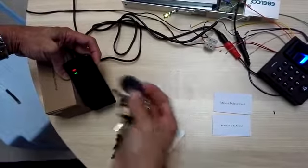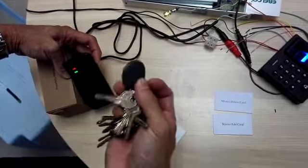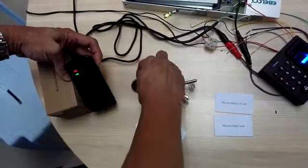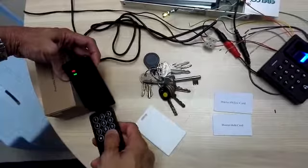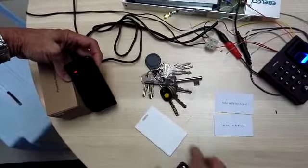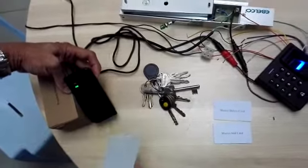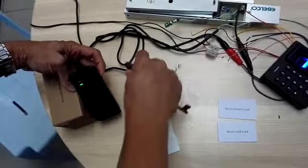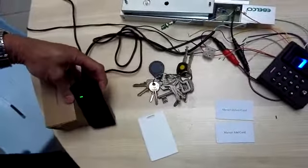This tag — when the card is scanned two times it is programmed, so two scans gives access. After setting, press hash and then start again. Now you can see the card and tag can be used.